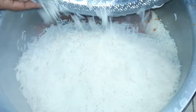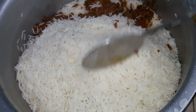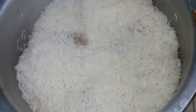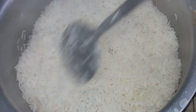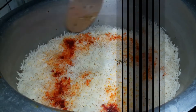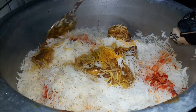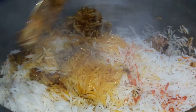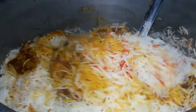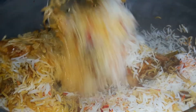We will place all the pieces on the sides and cover all the parts. Now we will mix the dum (steam layer) and mix it well until done.